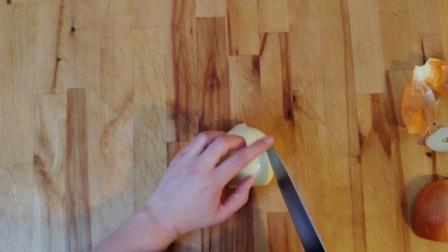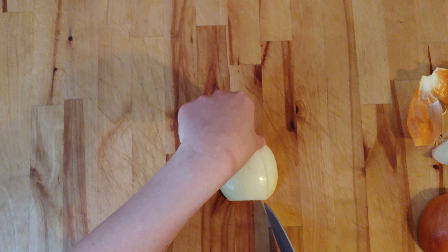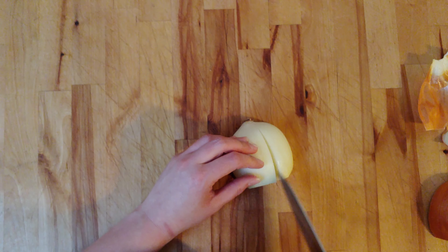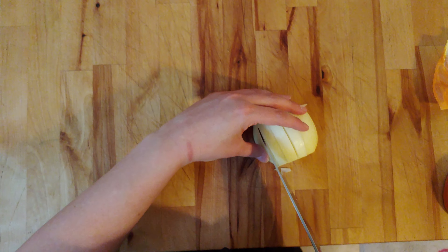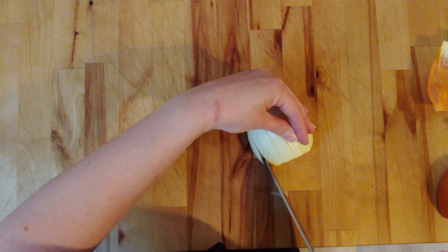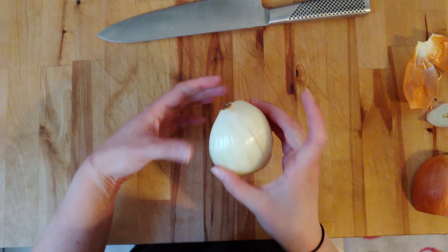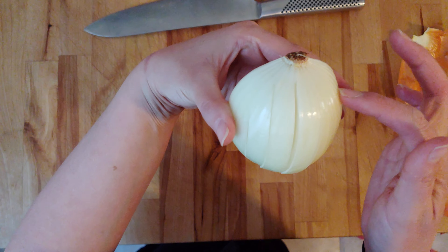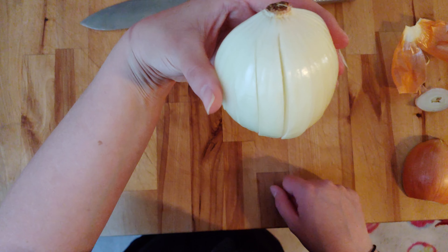Just cut straight down. Take a look at the root end and the quarter inch I'm leaving between that end and the onion itself. I'm going to go right across, and again, and again. I'm now going to show you how I've left that root end intact and how everything is still connected — that's really going to help you for the next move I'm about to show you.